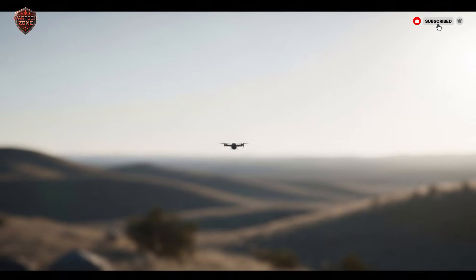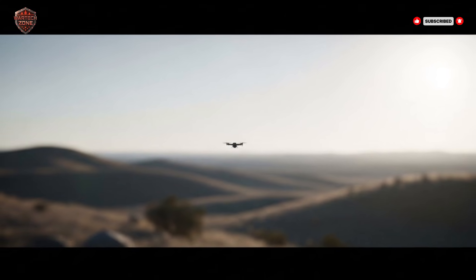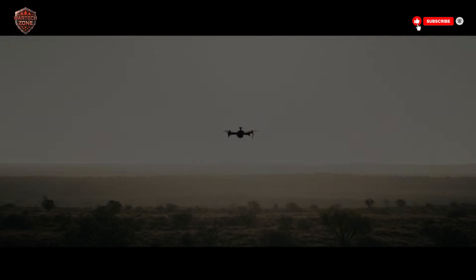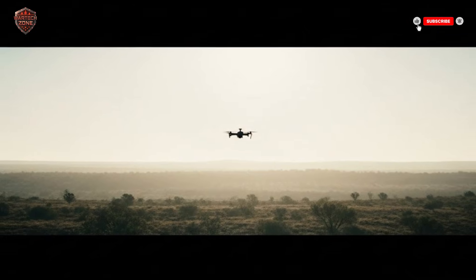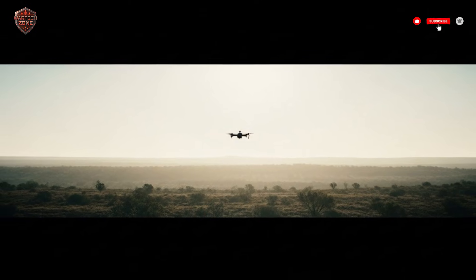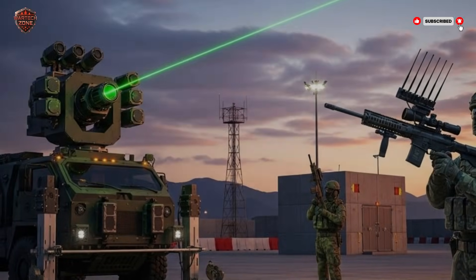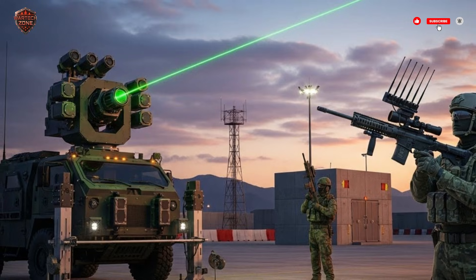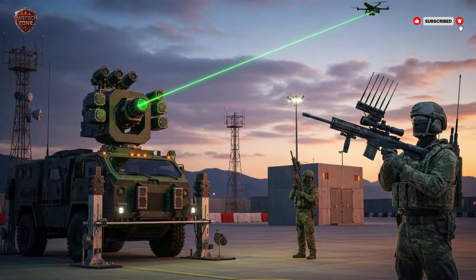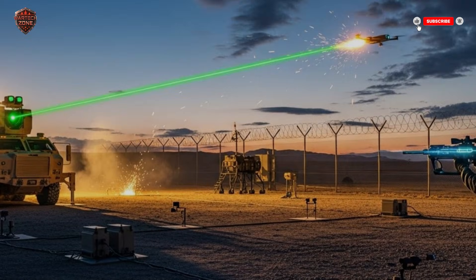Of course, a tool is only as good as the person using it. You can't just hand this to someone and expect them to be an expert. The training is intense. Soldiers spend hours in simulators, practicing against screens showing dozens of drones flying in crazy patterns, in rain, in fog, in bright sun. They learn to trust the computer's lock. They practice until raising the rifle, finding the target, and making the decision to fire is a smooth, quick action. They train for the stress — for the moment when it's not a simulation and real lives depend on their speed and accuracy. This combination of advanced technology and the highly trained soldier creates a new kind of defense: reliable, adaptable, and it works.